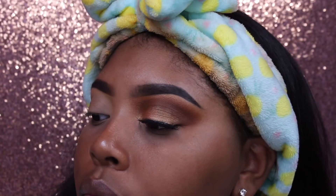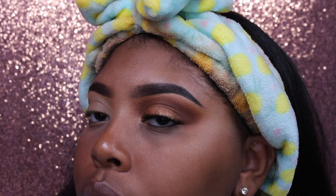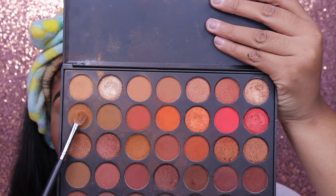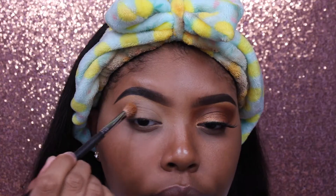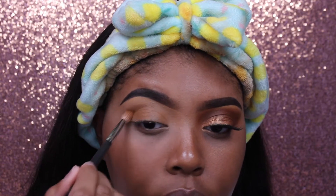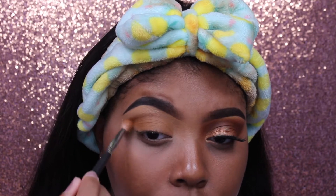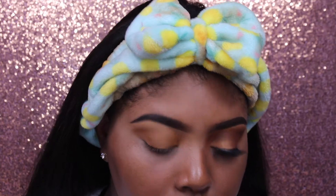Without further ado let's get started. I'm starting off with one eye done already, now moving on to the next eye. I'm taking my Morphe 3502 palette — I know y'all I use this all the time. I'm just taking that brown shade in the corner and putting it all in my crease just to make a nice base and transition.